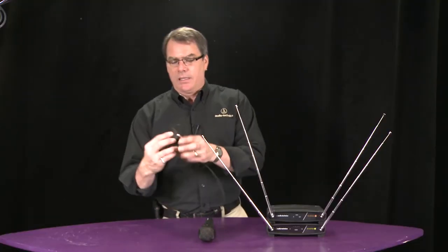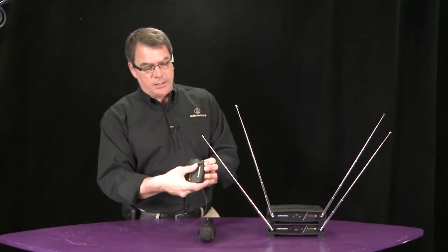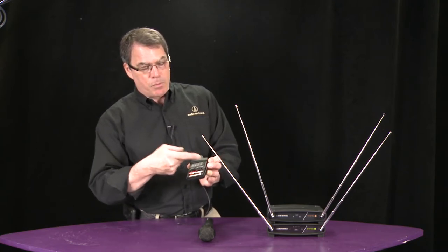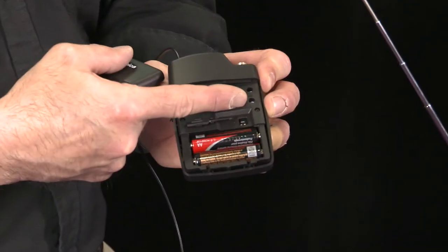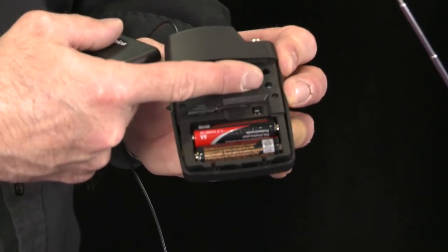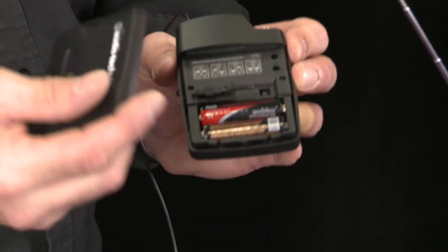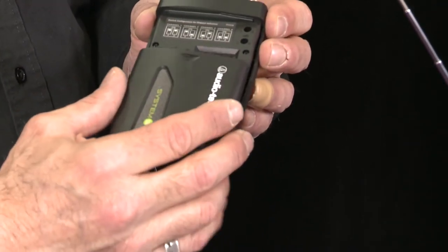The belt pack is pretty much the same way — two AA batteries. You can open it up and set your levels for microphone or for instrument, because it will do both instrument and microphones on this. We give you a little tweaker so that you can do that. And that would be the System 8.